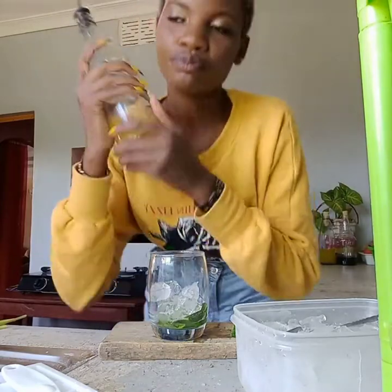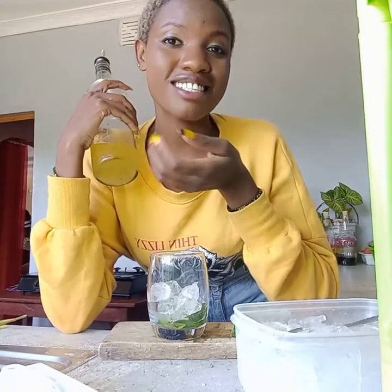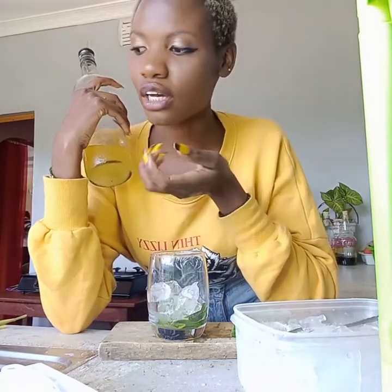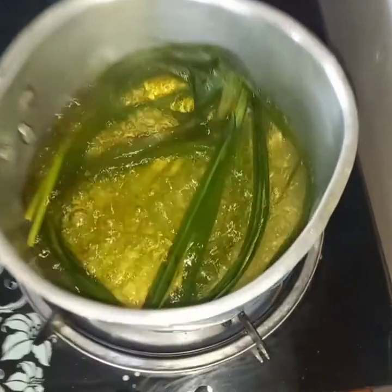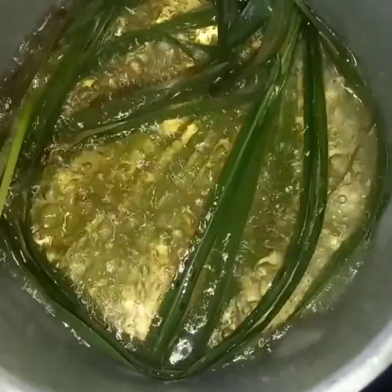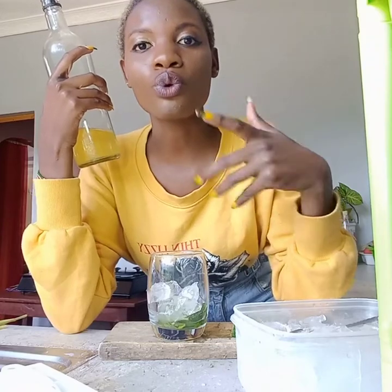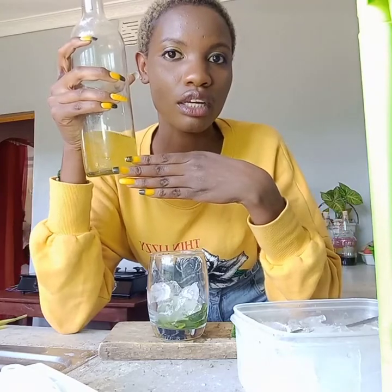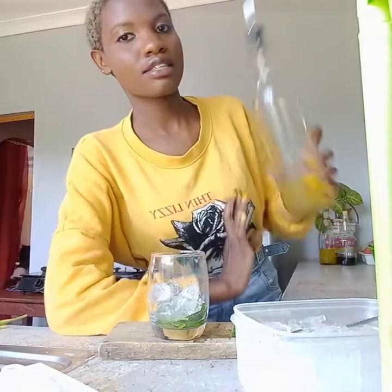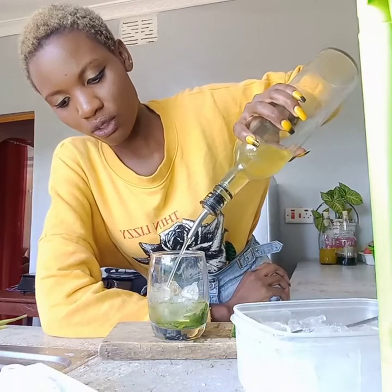This is our main ingredient — it's an extract of lemongrass. You boil the lemongrass and let it boil until the liquid turns green. This is the liquid from the lemongrass, so I'll just pour it in like this.